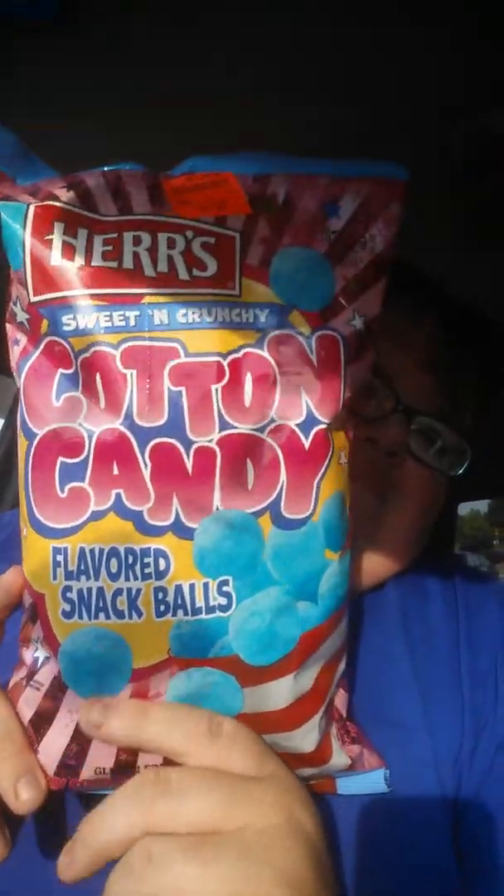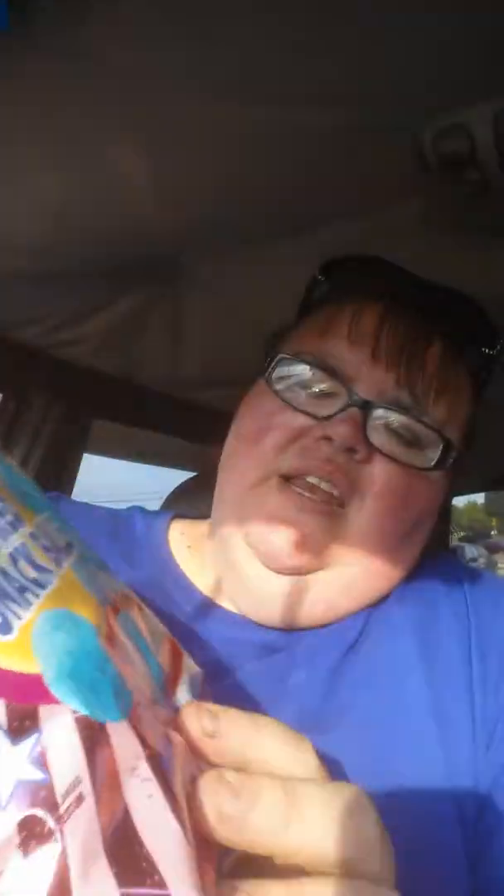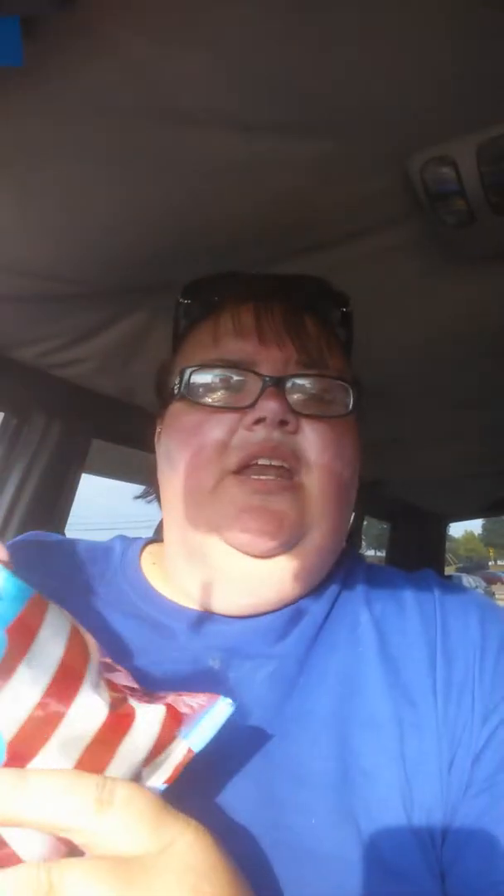Where the Hers S'mores Snack Balls were, these are also by Hers — Sweet and Country Cotton Candy Flavored Snack Balls. These are gluten-free country corn snacks. I am going to have to try these. It looks like it's got like a line — I don't know if you can rip it. But I got those for the kiddos tomorrow to try. I told them I wanted to get different things.